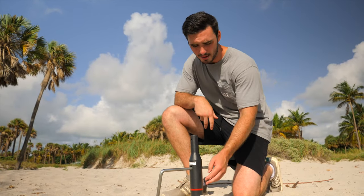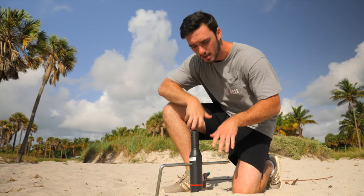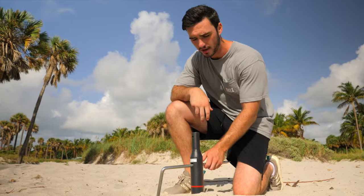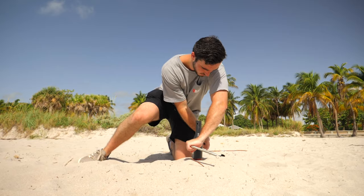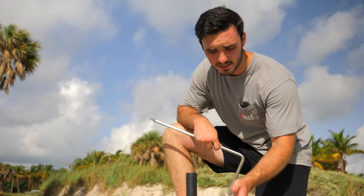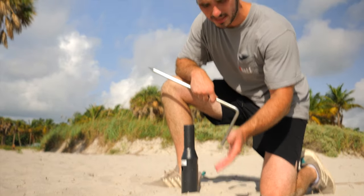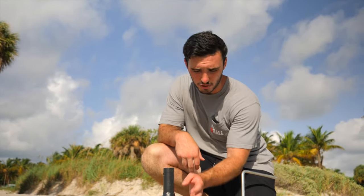As you're screwing it into the ground, the key is really using your body weight. When screwing into grass you can kind of just turn it and the threads will catch, but when you're doing it on sand it's really important to use your body weight — if you simply turn it without putting your body weight on, it's really not going to go into the ground well. You want to screw it in until at least the red line is below the surface; once you get it to the red line it's going to be pretty solid. This is by far the most important step — if you do it the wrong way the hoop's not going to be stable.